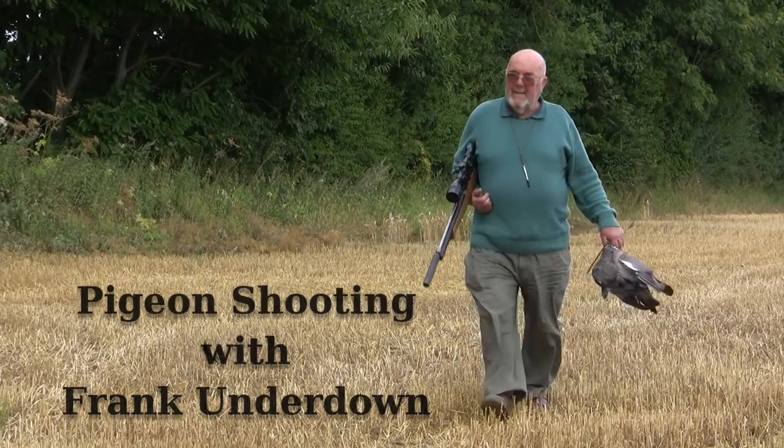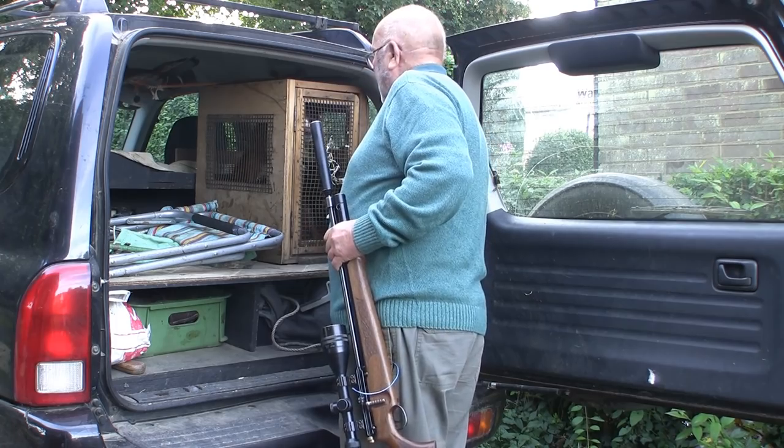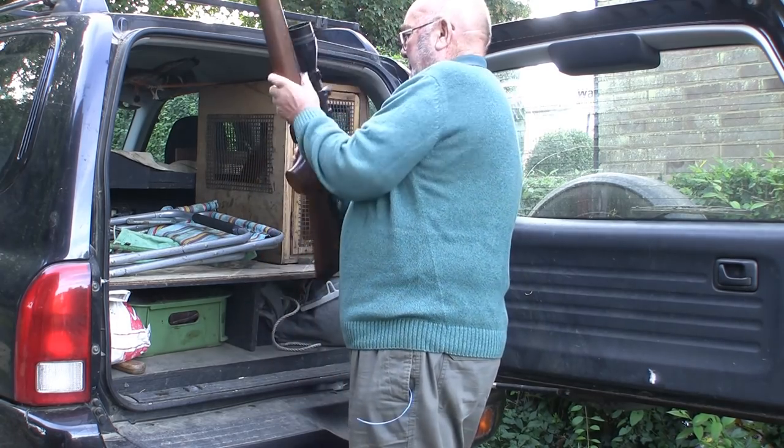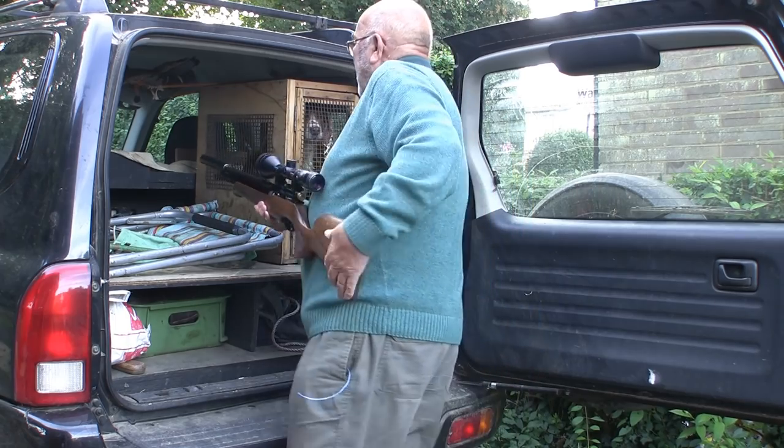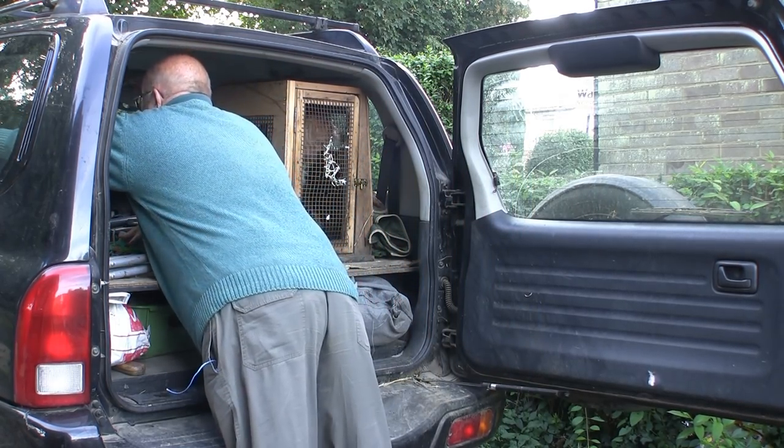Kent, the Garden of England, and home to air rifle aficionado Frank Underdown. I use an FX Cyclone .177 air rifle and I think it's just the right tool for the job I do.